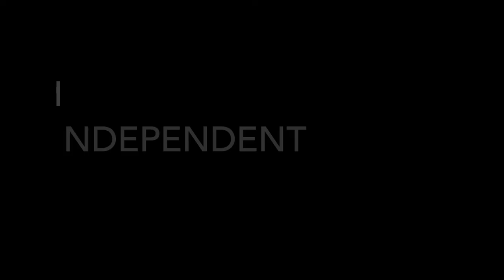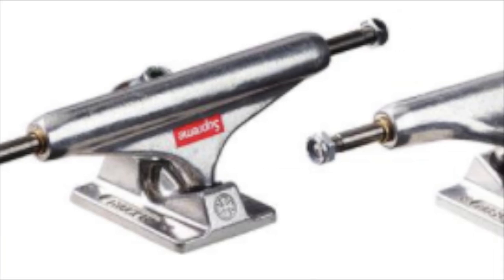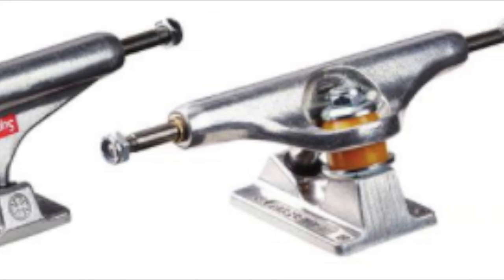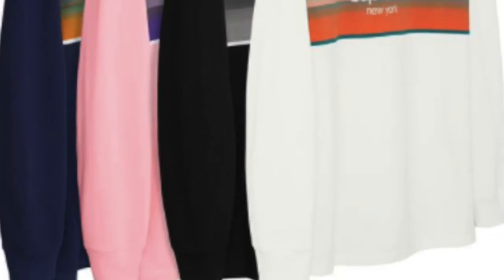You have the Supreme Independent truck for about $25, probably closer to $50 based on previous experience. You also have the shadow striped long sleeve top — all cotton jersey — for $88.